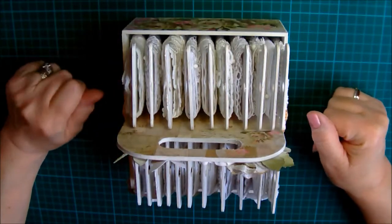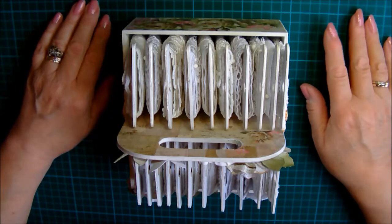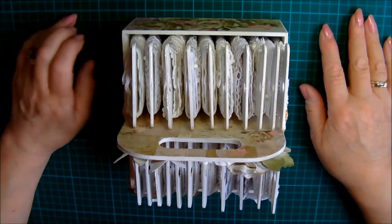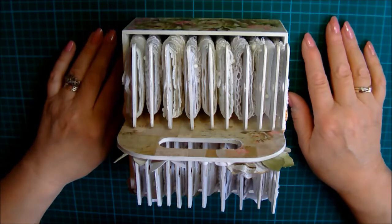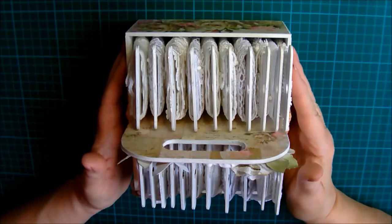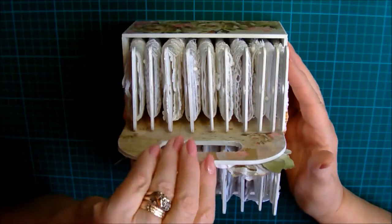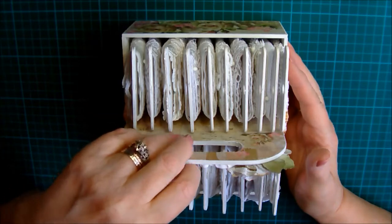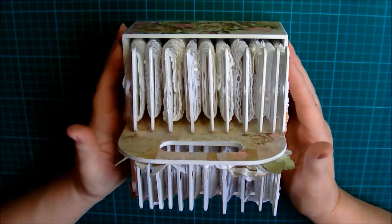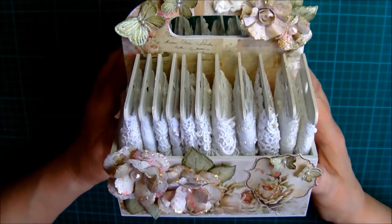I will put a link to Fenley Designs and to Jean's YouTube channel, and also to scrapandcraft.co.uk. Sorry about that my dears — I had a little visitor come in there so I had to press pause. Anyway, that's me for now. Thank you very much for popping in to visit. I hope you enjoyed my little caddy — I know I will! Bye for now.